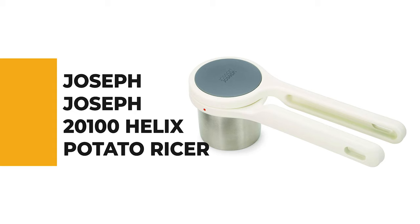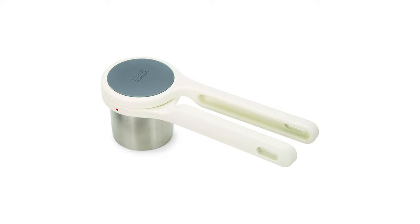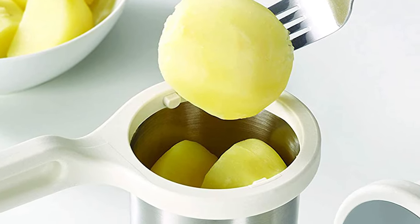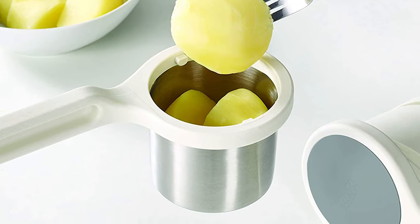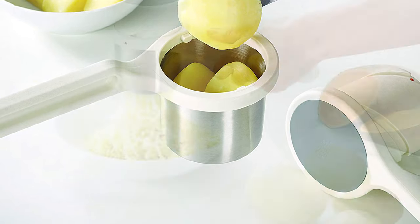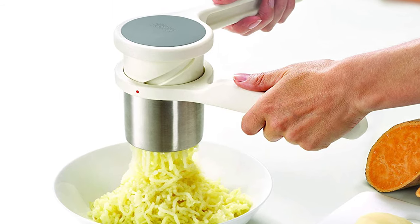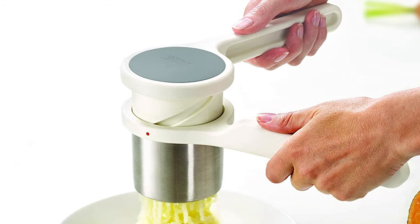Number 5: Joseph Joseph 2011-0 Helix Potato Ricer. Do you need the best potato ricer for your ordinary use? The Joseph Joseph Helix Potato Ricer is perhaps the most ideal choice for you. This potato ricer is certain to bring a smile to your face. Most potato ricers require strong hands to operate, and their vertical squeezing action can often be awkward to use.